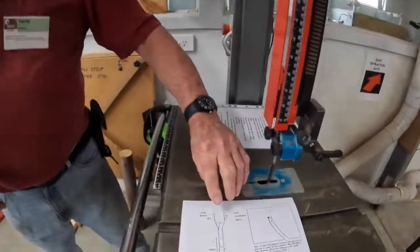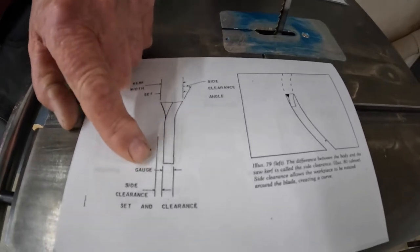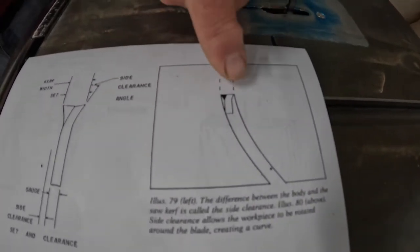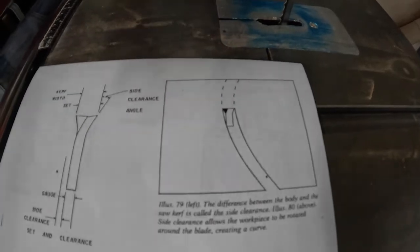When you're cutting a curve, whether it be a circle or just a curve like a chair back, the radius of that curve is dictated by two things: the thickness of the blade and the width of the set of the blade. You can see the offset of the teeth to give the curve versus the width of the blade to give a clearance angle. The curve cuts the width, but you can only turn it against the back corner of the blade — and that's what dictates the diameter of the curve you can cut.